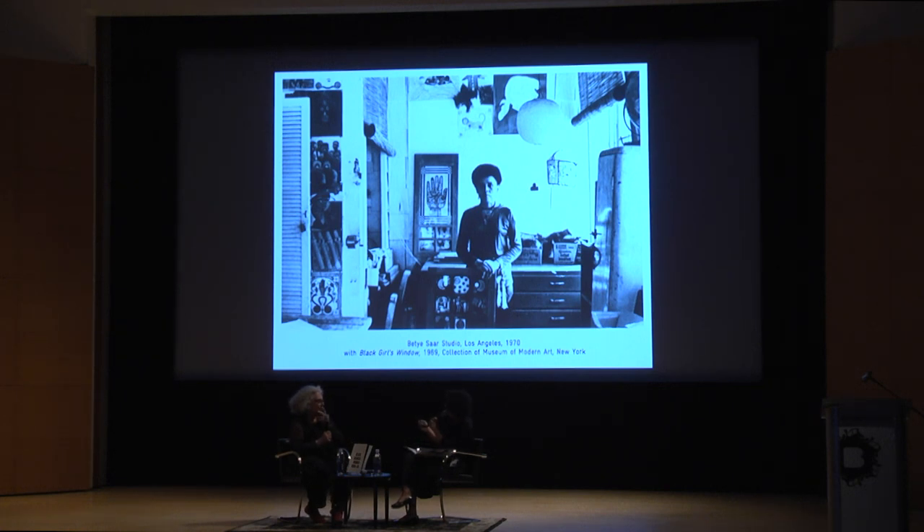So that is a great segue to a piece we also have upstairs: Liberation of Aunt Jemima Cocktail from 1973. This is part of a larger series, Liberation of Aunt Jemima, that combines Black Power iconography — you can see the fist there — and on the front, the Aunt Jemima figure in a wine bottle turned into a cocktail.